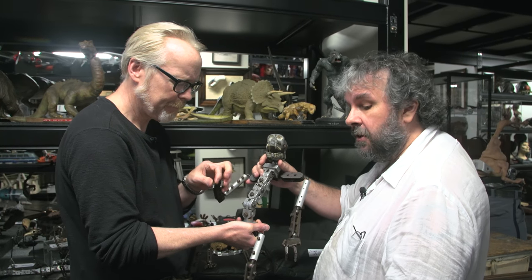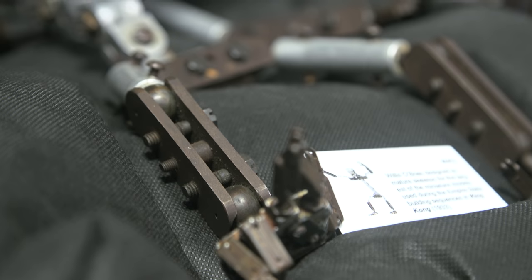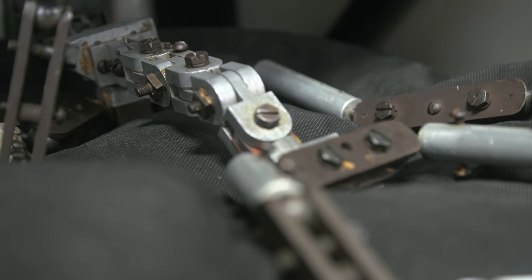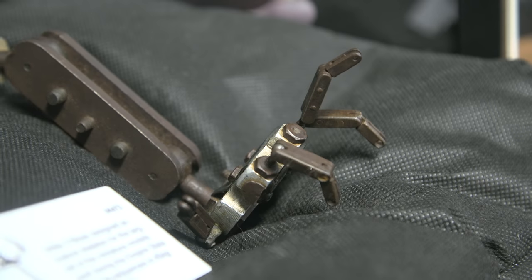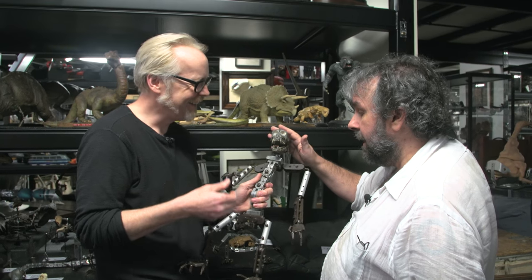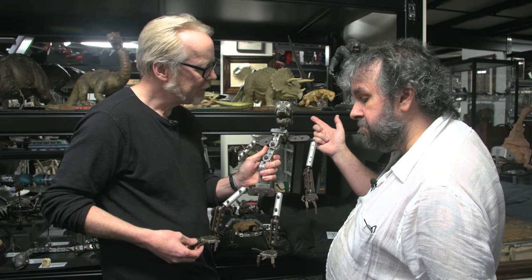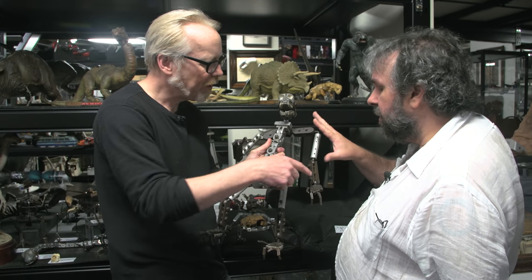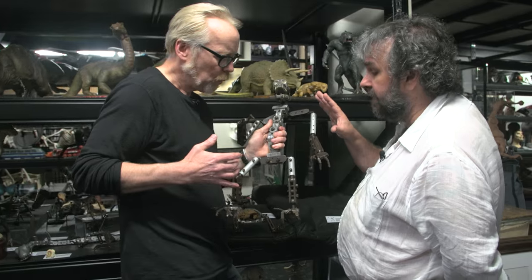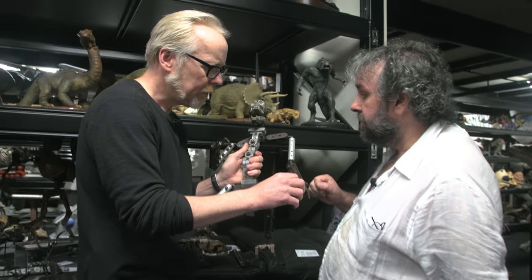He used Long Face for the scene where he shakes the guys off the log, and a couple of others. And then when the film got financed, they made a second one so another set of animators could work on it. That's called Round Face. And the Round Face — which we think is the Bob Burns armature — is a lot more well-machined, because this one was a prototype made before they'd even gotten funding for the movie. So they were just doing what they needed to do to make it work.